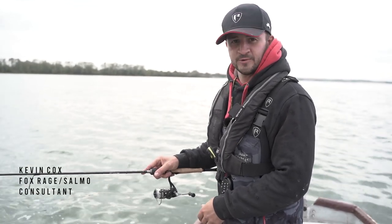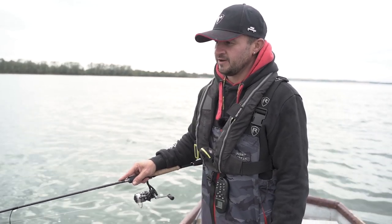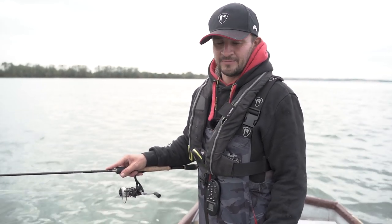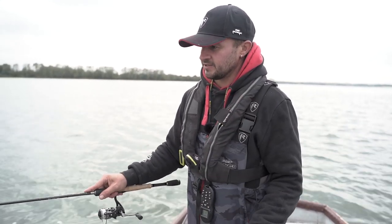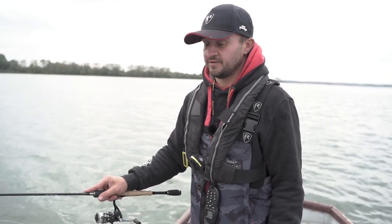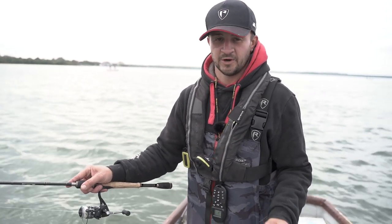Hi guys, we're on Craft and Water today. I'm just going to do a quick little video on some of the techniques we employ with vertical jigging. It's absolutely perfect for these deep water reservoirs when you're fishing right above fish. It's a big fish technique as well as a small fish technique. With a bit of luck you'll see a few fish today, but I'd just like to run through the type of kit I use and what to expect from your vertical fishing.